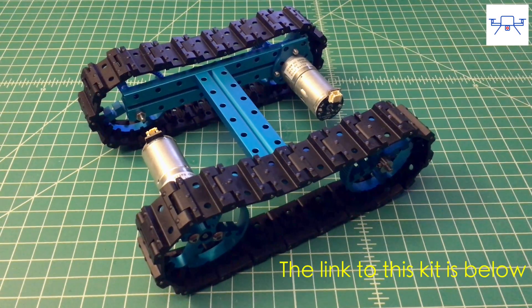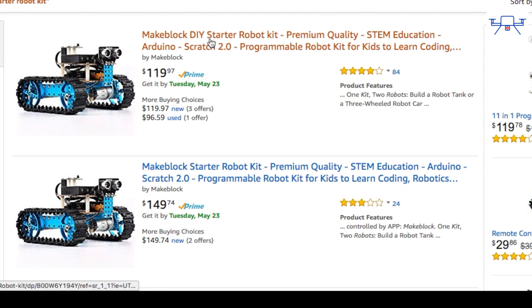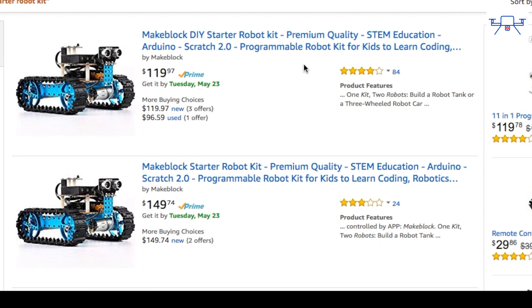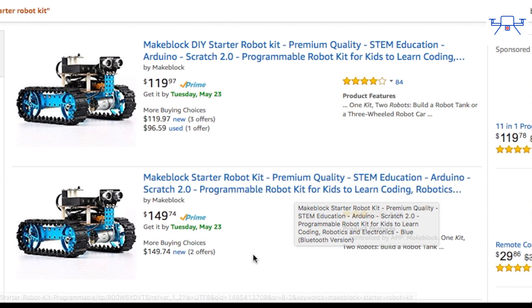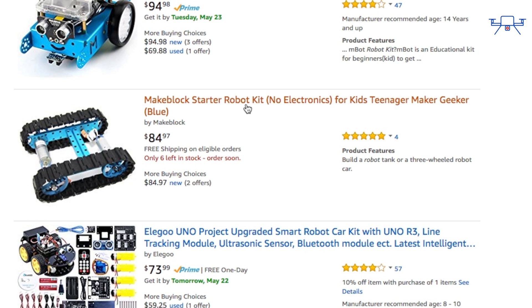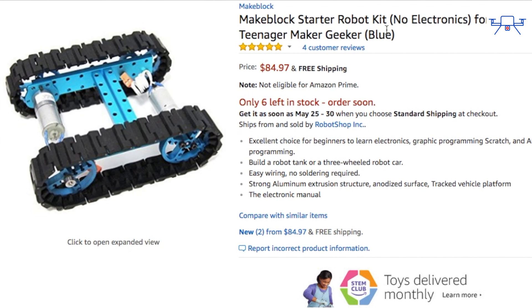Today I'm reviewing the extremely popular Makeblock Robot Starter Kit. The Robot Starter Kit is currently available in three different forms: two versions with all the electronics you need to complete the robot — an IR version and a Bluetooth version — and a version with no electronics where you can add your own Arduino. That's the version I'm looking at today. I'll leave links to all three kits in the description below.